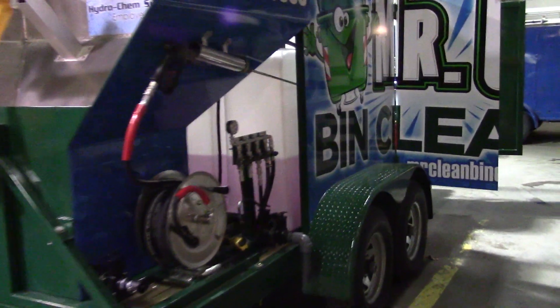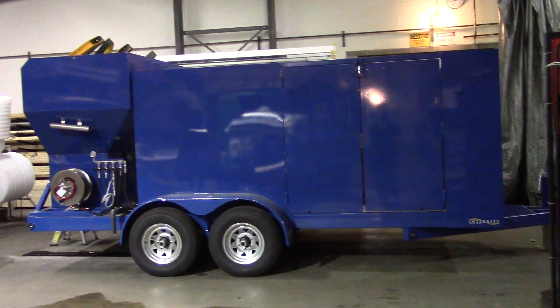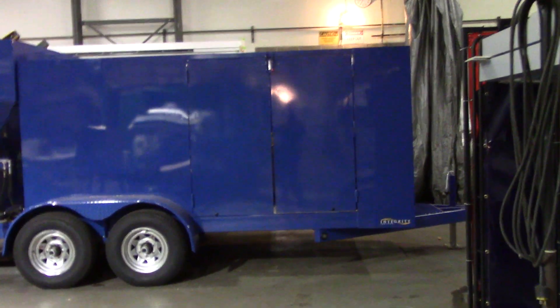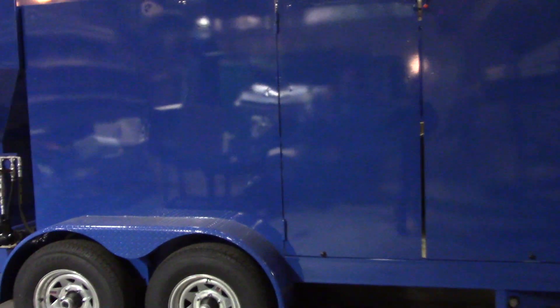We have a turnkey package including marketing assistance. We actually had the trailer wrapped here in town — that's what the trailer looks like standard. Available in this green here or blue. We have both blue and green in stock. If you want custom colors, not a problem. We have PPG industrial paint on here and can color match wherever you want to be.